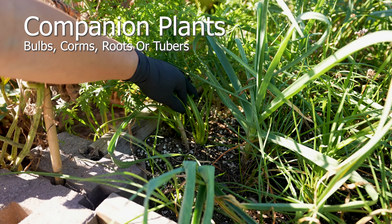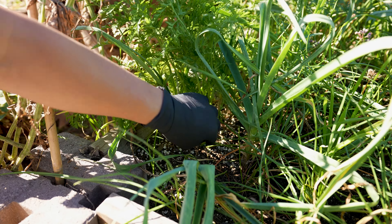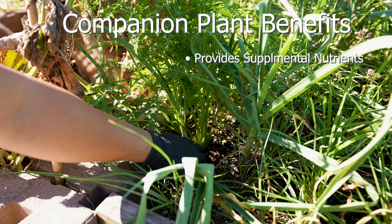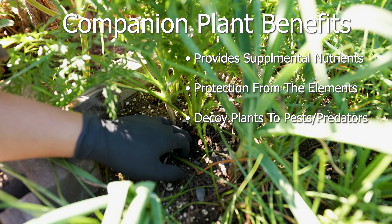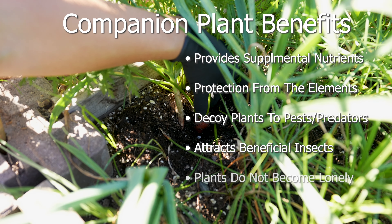Companion plants should be considered when planting rachio, such as other bulbs, corms, roots, or tubers. Companion planting provides supplemental nutrients and protection from the elements such as dry winds and intense sun exposure. Companion plants also act as a barrier or decoy for pests, attract many beneficial insects, and keep the plants from being lonely.